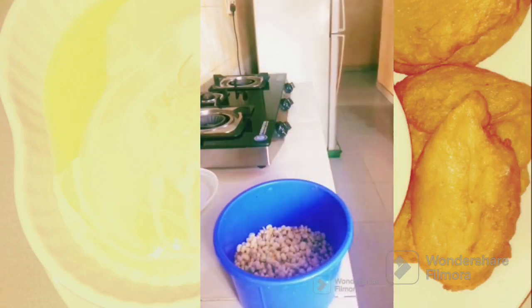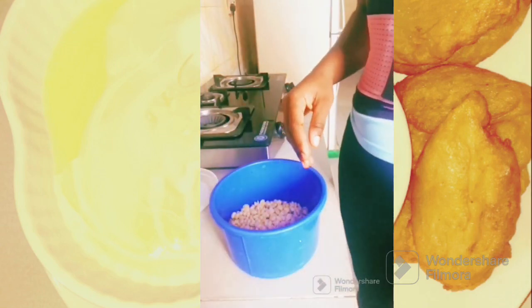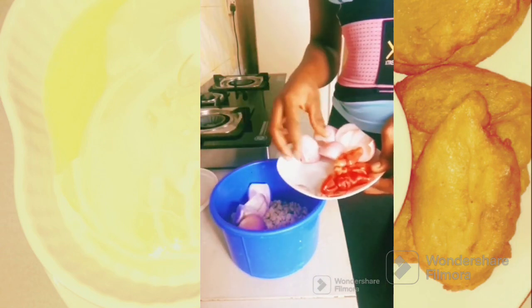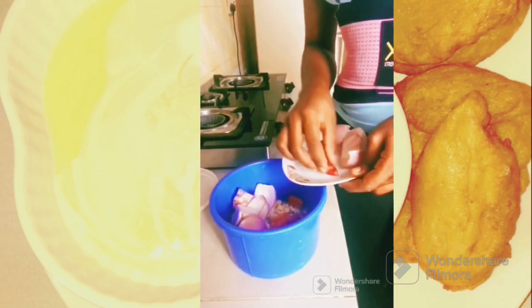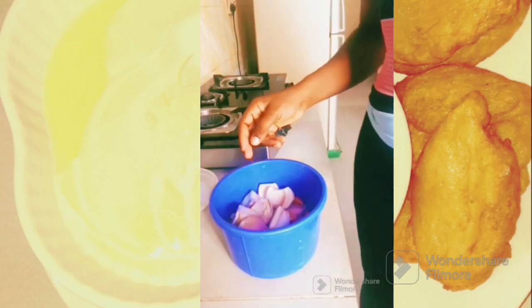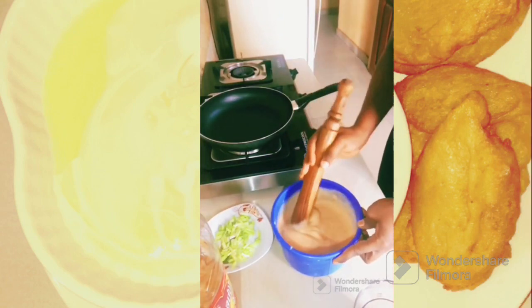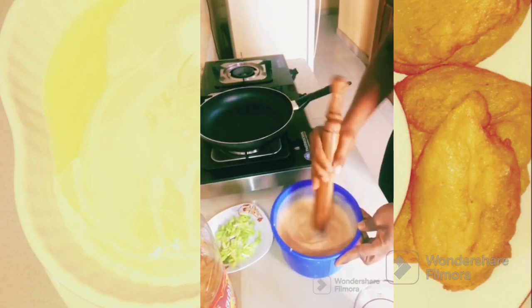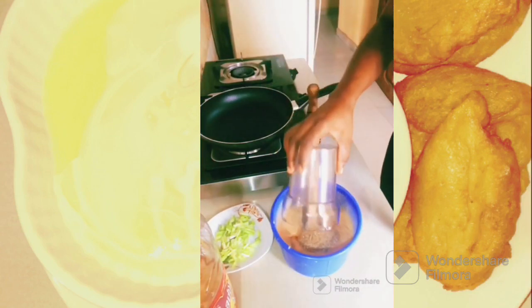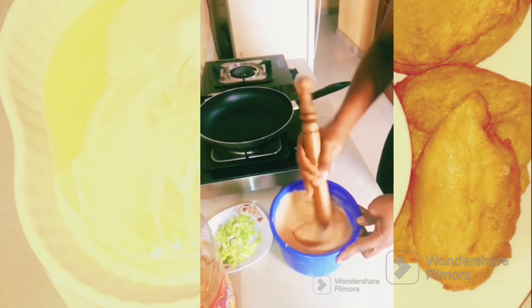So the next thing is to add our pepper, onion, and crayfish. Here I have my pepper and onion — I have them washed separately. I'm putting the pepper in now, and I'm not going to put the crayfish in yet. The reason is that I have the powdered one. I am now adding and hiding my crayfish in — that's how to do it.